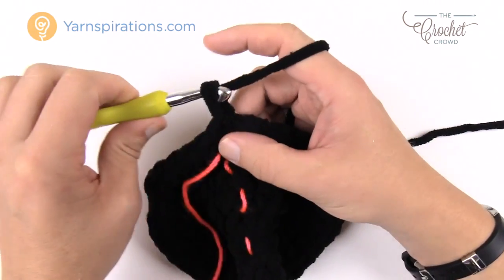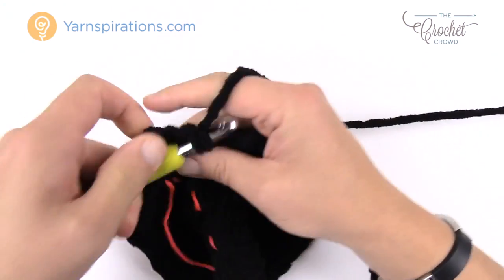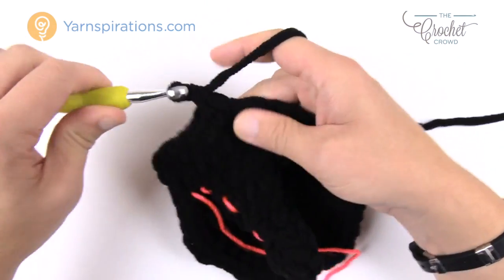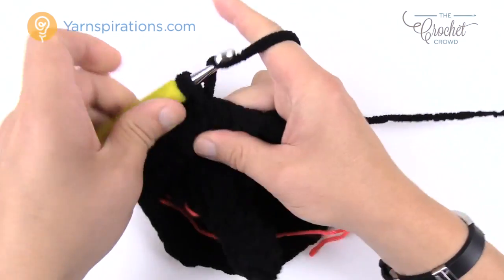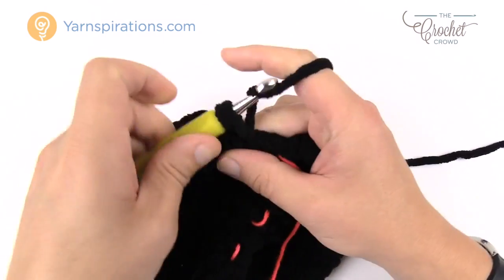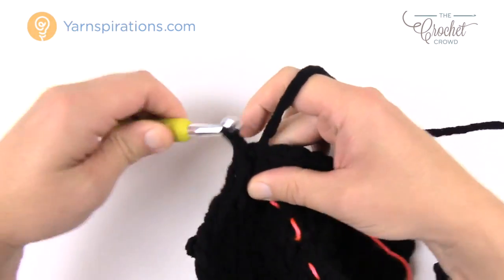Round ten we're going to get even bigger. Chain up one, two single crochets into the first one, and this time there are four single crochets in a row: one, two, three, and four. Then the next one gets two single crochets into the same one. The repeat pattern all the way around is two into the same one and then four by themselves. Finishing round ten, the last four are one single crochet each to keep balance, then join to the beginning single crochet. Move up the stitch marker.